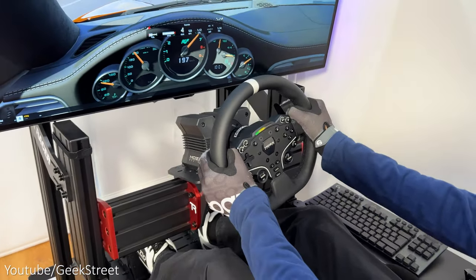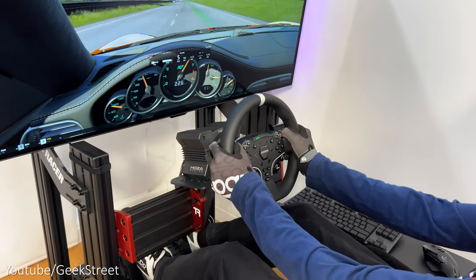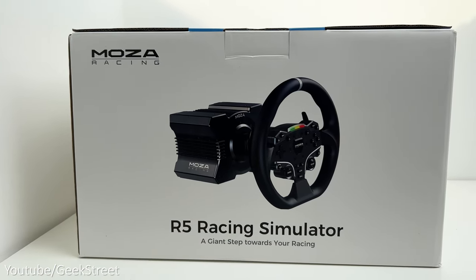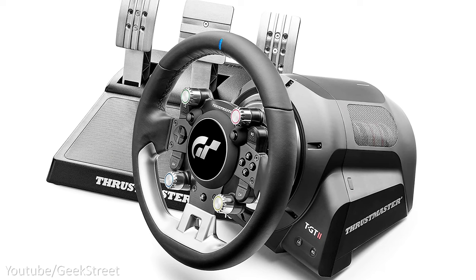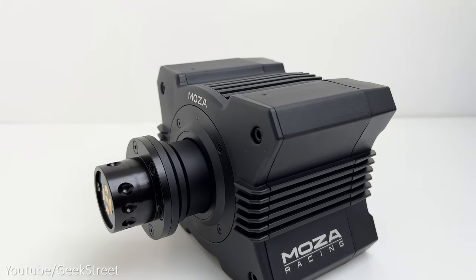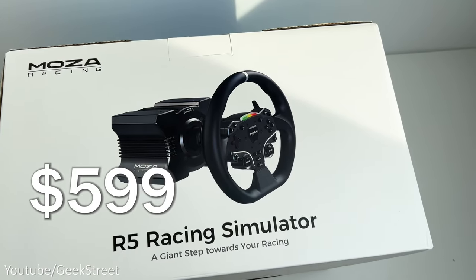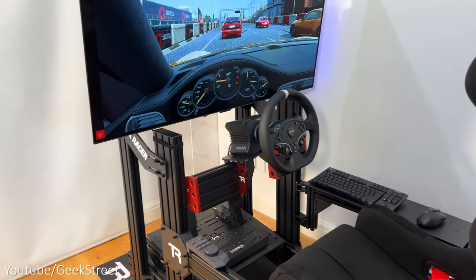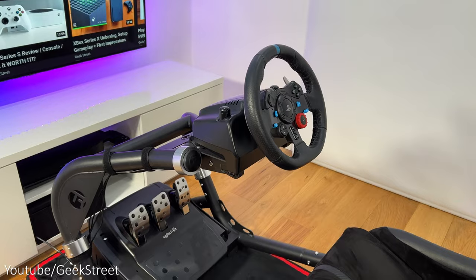Hi guys, welcome back to another video. Today I'll be taking a look at the latest racing bundle from Moza. This is the R5 Direct Drive Racing Simulator aimed at the mid-range sim racing market, competing directly with the Fanatec GT DD Pro and in some respects both the Thrustmaster and Logitech wheels. Price-wise, this complete package consisting of the R5 Direct Drive wheelbase, steering wheel and pedals comes in at $599, which is a real bargain, especially if you're planning on upgrading from a Thrustmaster or Logitech wheel with a limited budget. But is it worth it?